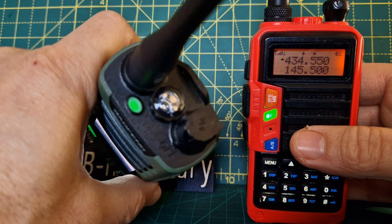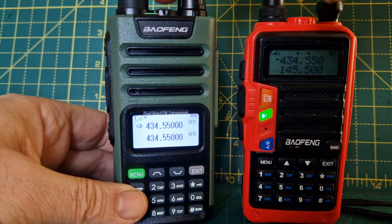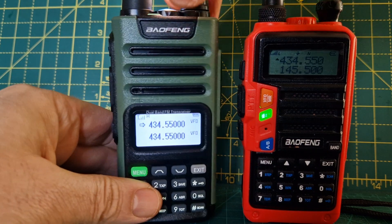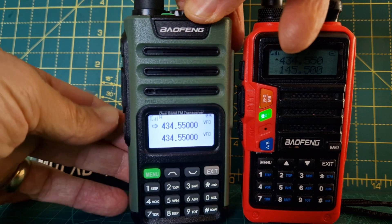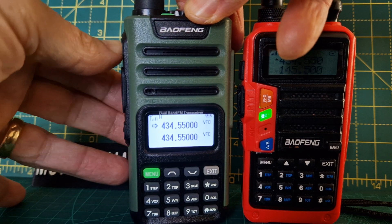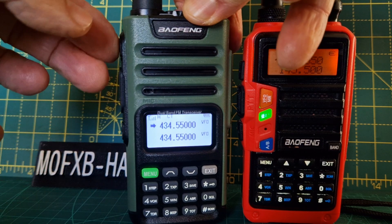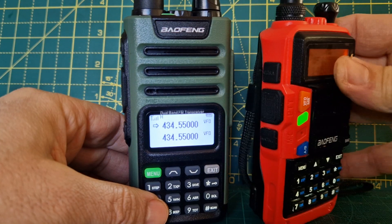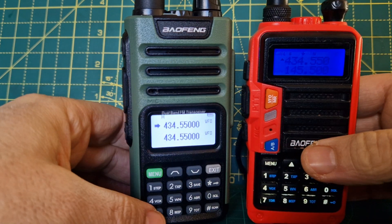Nice big LED — there's your torch. Turn the torch on here, push this — there's your torch. And then the broadcast radio: push the top button and you get broadcast radio. It did work earlier. So many buttons here. Same goes for here — push that and you get the broadcast radio.